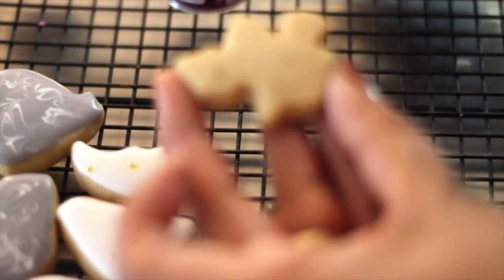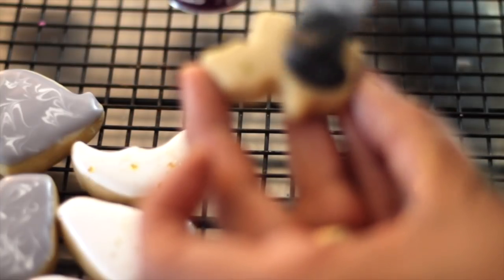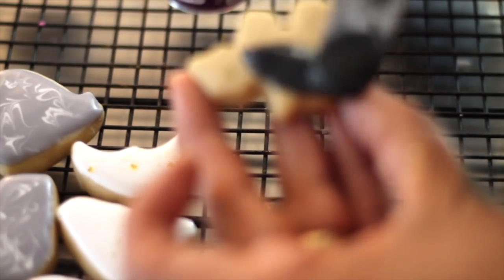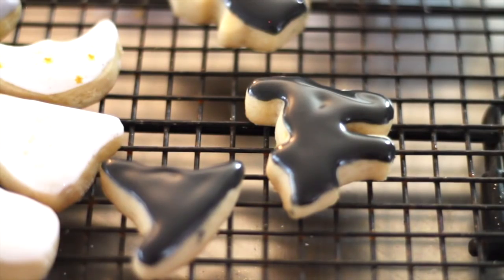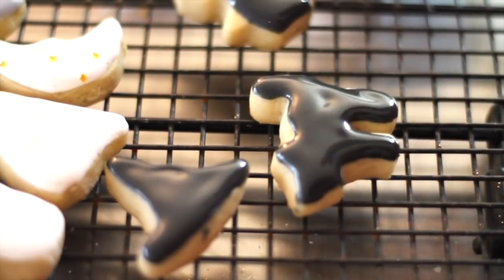This little witch is a little more intricate because it's very little, so I'm going to first make her dress. Now for the little cat I am going to add the little eyes in white.